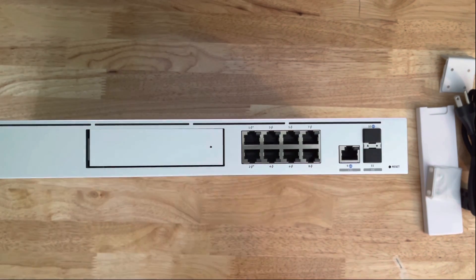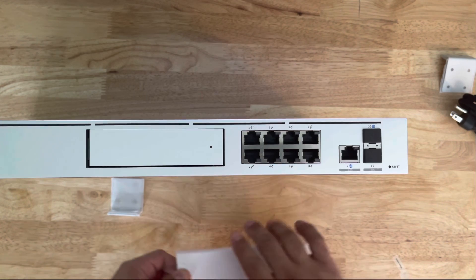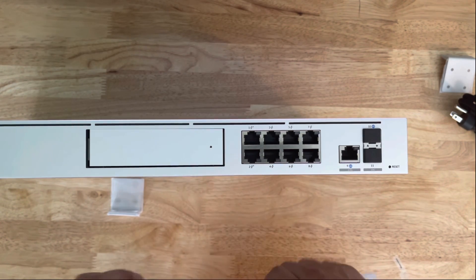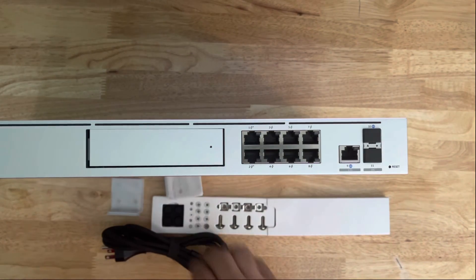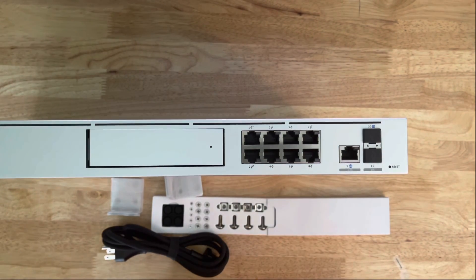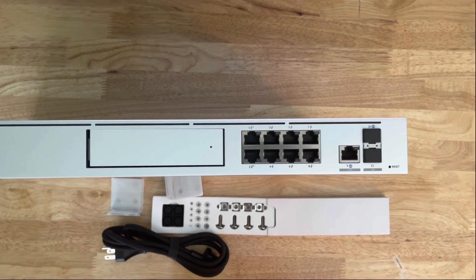Alright everybody, I think that's going to be it for this unboxing. Here are the other items that came with it — cables, rack ears — that's everything. I hope you enjoyed this video. Consider commenting, giving me a thumbs up, and subscribing. Until the next one — have a great one, bye bye!